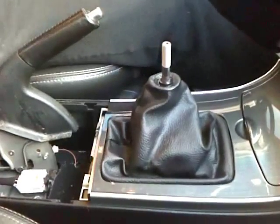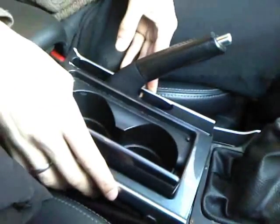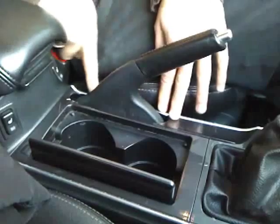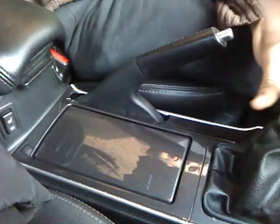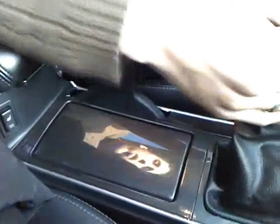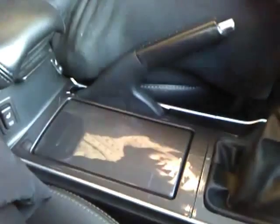Now clip on the rear console panel, being very careful not to scratch anything in your car. And the last part — the shift knob. This is excellent; it feels really good. I wonder how it's going to feel on the street, but it's really good. I hope this was a helpful guide for you guys — enjoy!